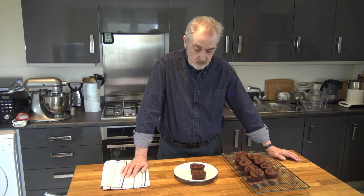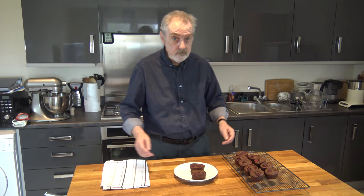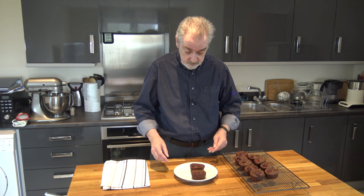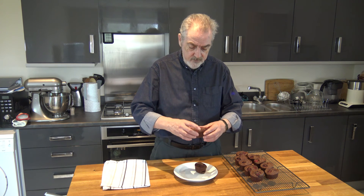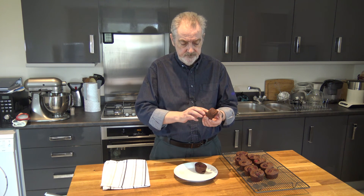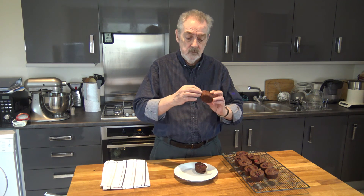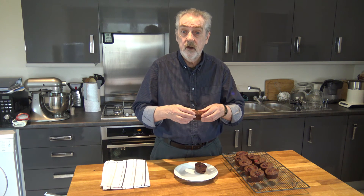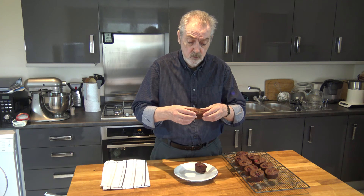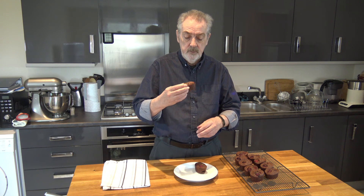Okay, I'm back — I just made a mistake thinking I was recording and I ate one of the friands, so now I've got to eat another one. Life has its little bonuses, doesn't it? I baked them for 21 minutes and they've come out quite well as you can see. They're speckled with the almonds because I ground my own, so it's not as fine as if you bought ground almonds. So I'm going to bite into it.